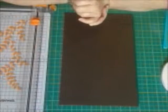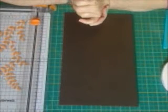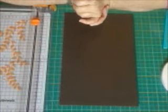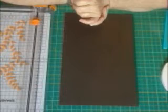Hi guys, welcome to Crafty Fairy Godmothers. This is the first tutorial for our next BAMP project over on the minis. I'm going to show you today how to make the base page.